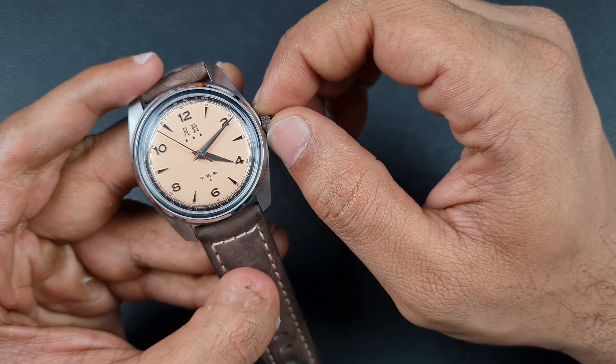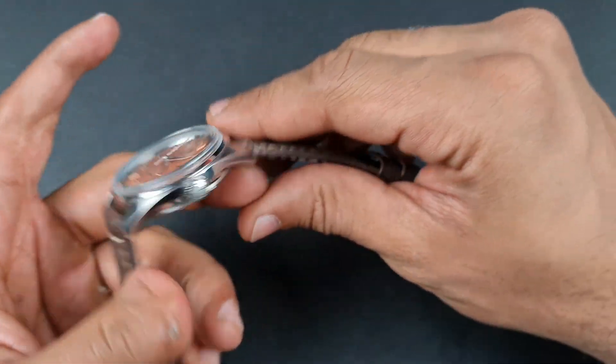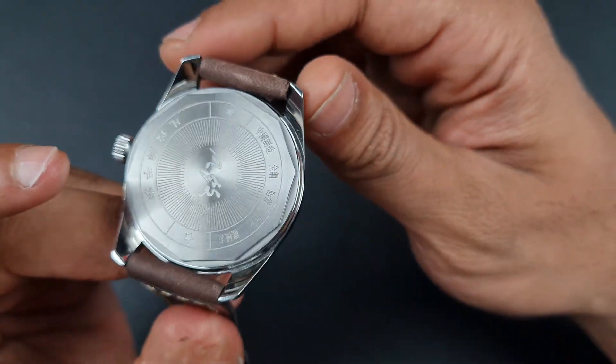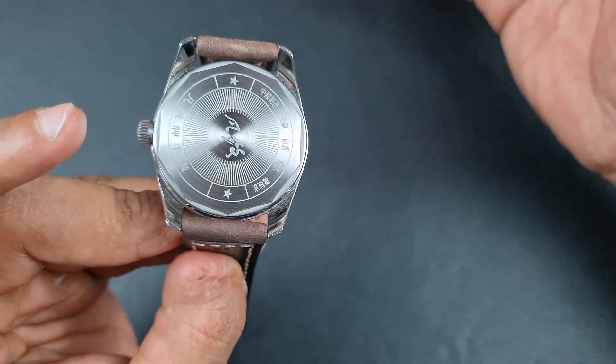The side profile is polished, as I showed you before — really well done. The crown is a perfect size, really nice to wind and hold. You do have a Merca-signed crown, and once you turn it over you'll see some Chinese printing on the caseback, which is nicely decorated.